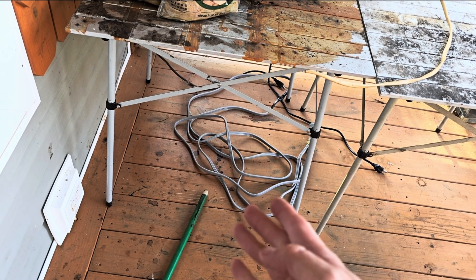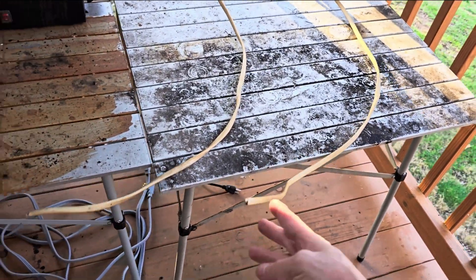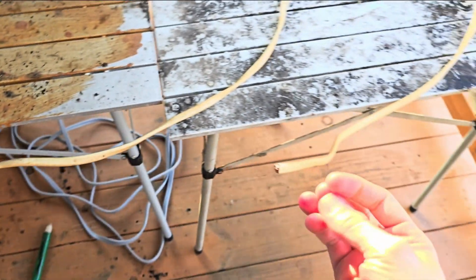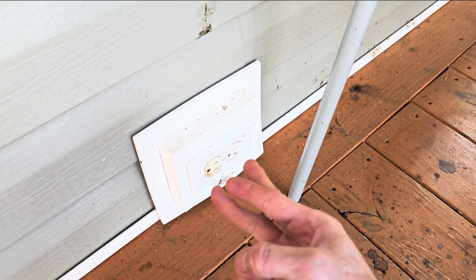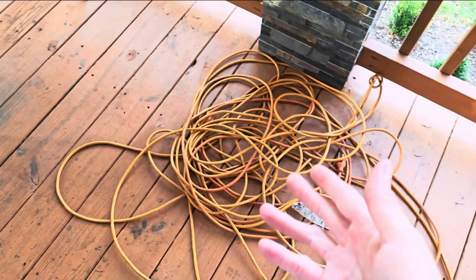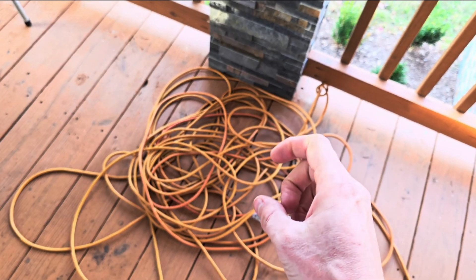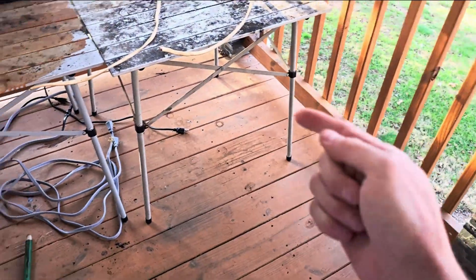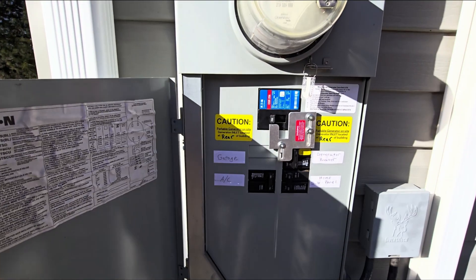Now if you're in a real pinch and you can't get the ends to make your own drop cord, you can take an old scrap piece of wire, cut it back, strip it so the ends are bare, separate the three strands, and physically plug the three bare strands into your generator. Or you could use a single drop cord, cut the female end off, strip it back, twist it so it's a little rigid, and stick those three into the generator outlet.